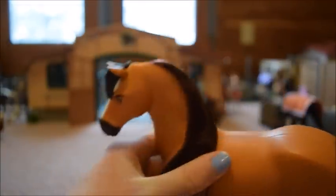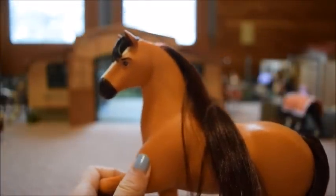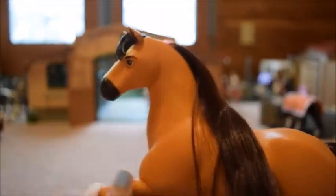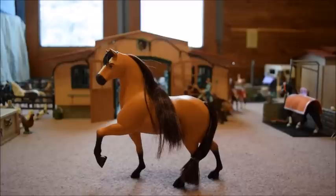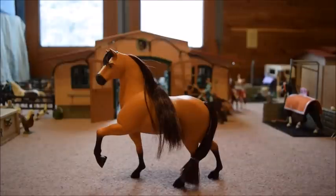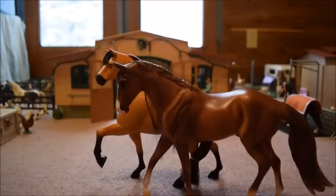I'm not quite sure what scale he is, but I'm thinking he's around a classic size. I actually have a Breyer Classic, so I'm going to grab him and compare sizes — I want to see how much bigger the Classic is going to be next to Spirit. So I have Chester here, who is a Breyer Classic. Wow — Spirit actually is taller than Chester, though that could just be because Spirit is in a prancing position.